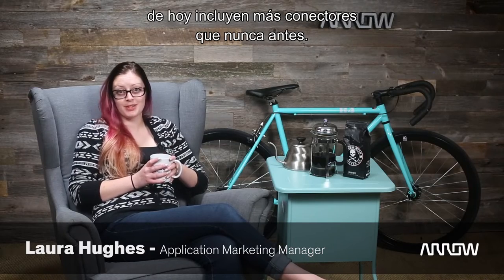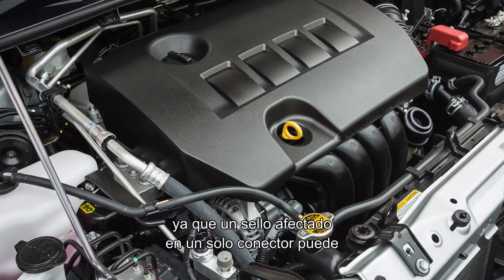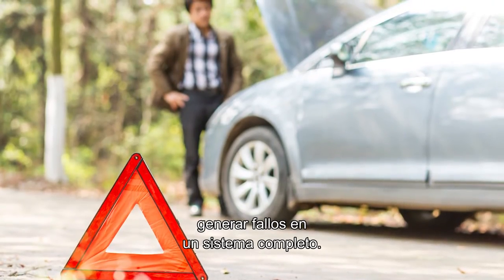The complex vehicles of today include more connectors than ever before. With greater intricacy comes higher risk of failure, because one compromised seal on a single connector can result in the failure of an entire system.